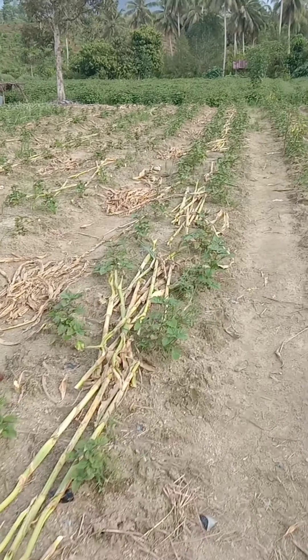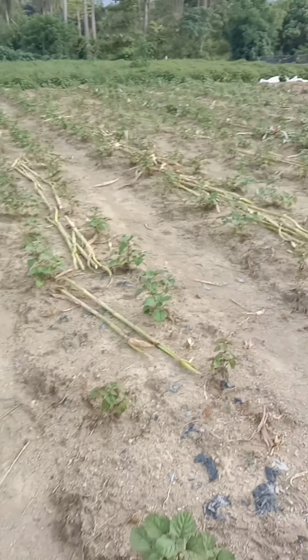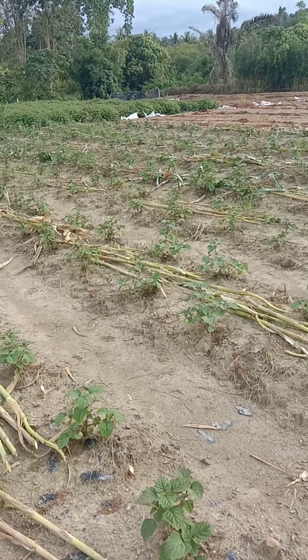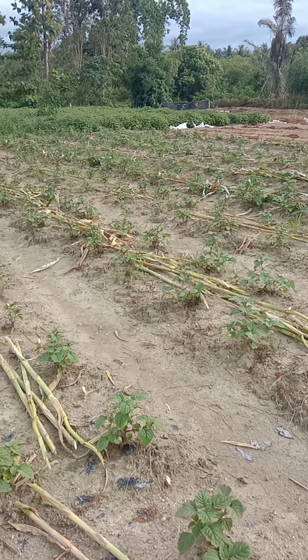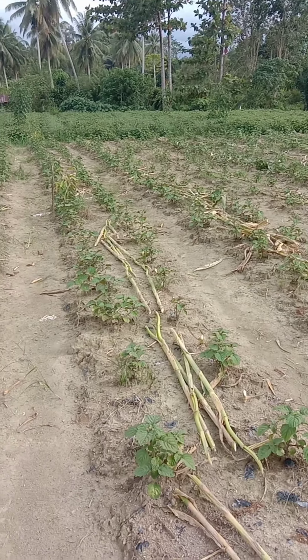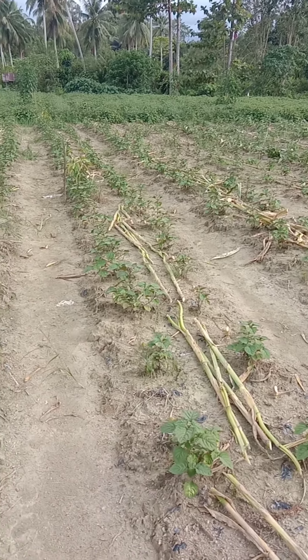Ini dia teman-teman, nilamnya akan saya pupuk. Kemarin ini tumpang sari, jagung manis dengan nilam.